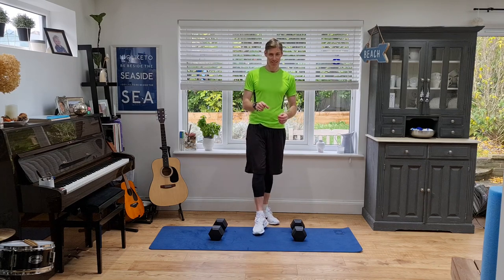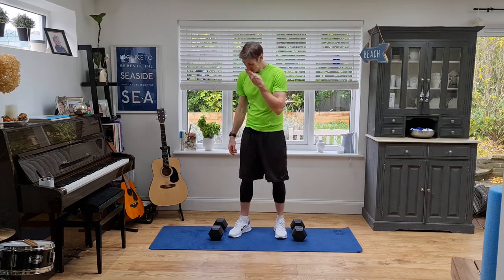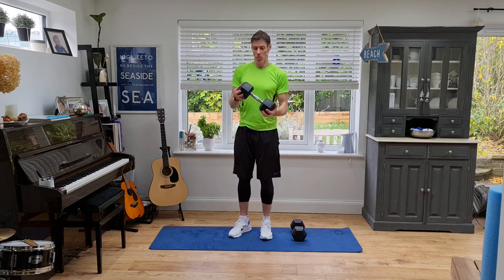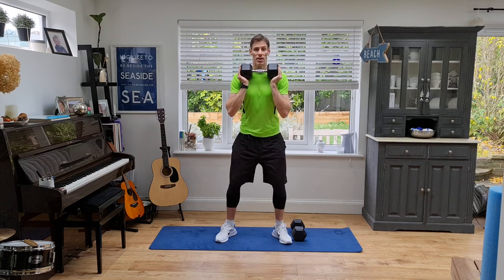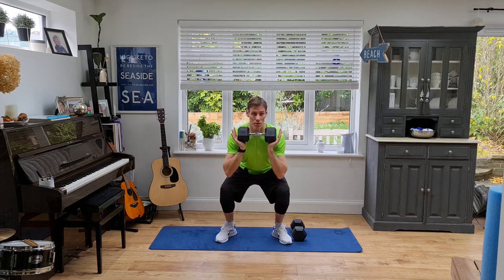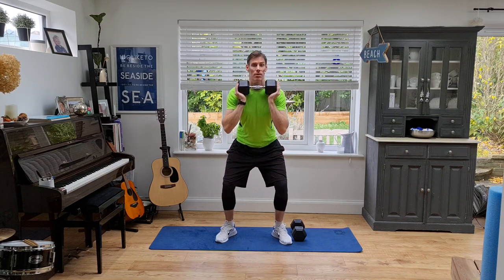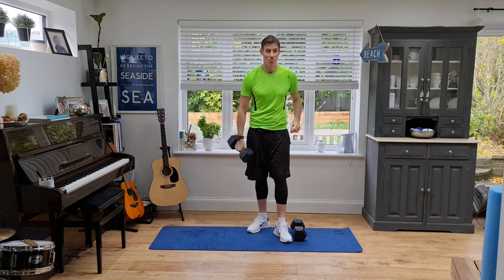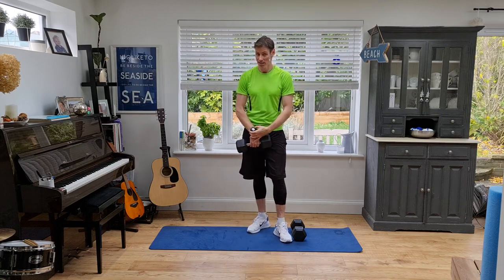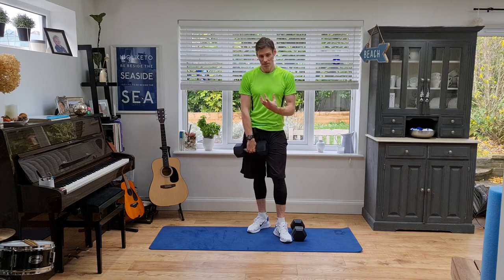We're gonna start with some slow squats. I'm going into a goblet squat for this one — hold the weight up, feet a little wider than shoulder width apart, coming down very very slowly, back to the top. 50 seconds work, 10 seconds rest, five different exercises, 10 minutes. Let's do this.